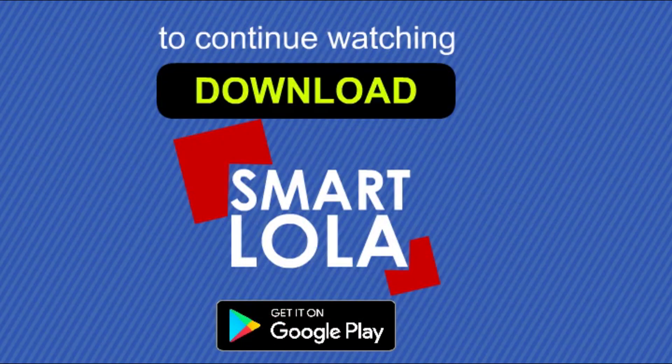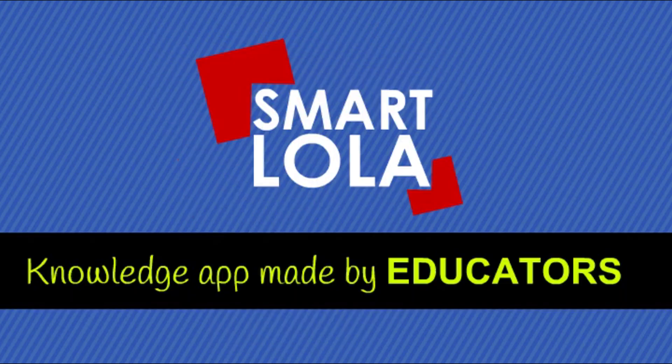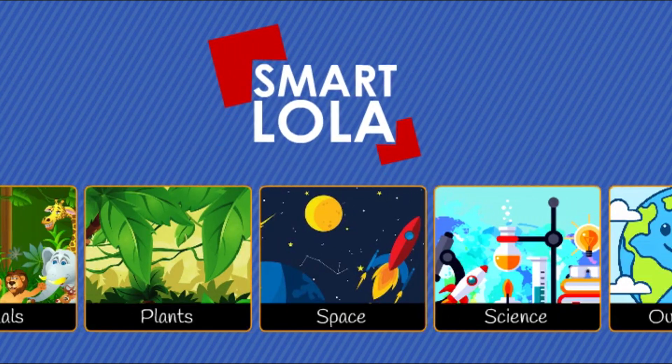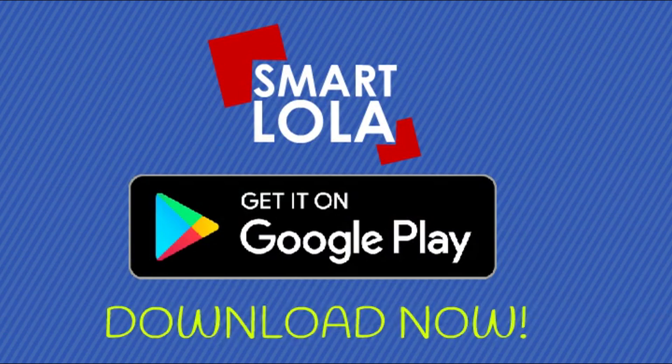Smart Lola is a knowledge app made by educators. Here you learn something new every day, with our learning movies spread into various categories. Download now.